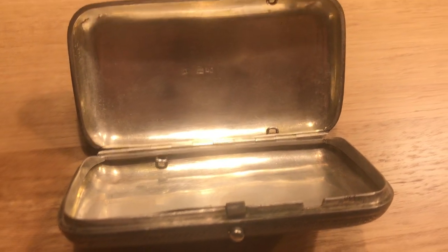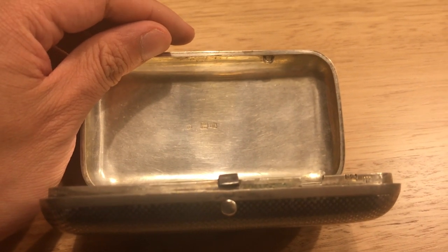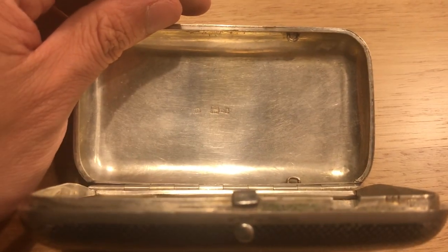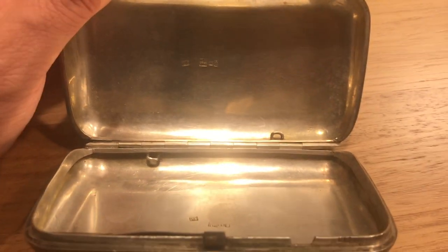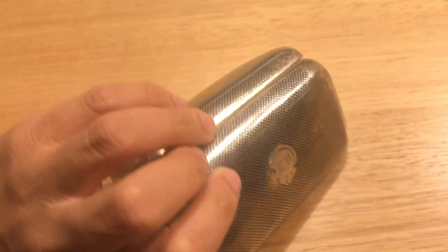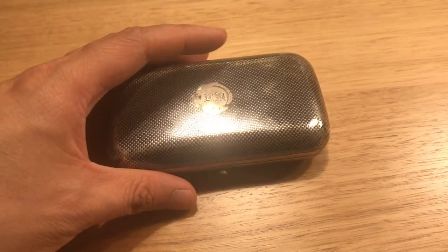And you have the original tabs for holding the elastic that would have held in the cigarettes. The interior, I believe, at one point was gilt — gold-plated. Most of it has completely rubbed off, just from 140 to 150 years of use. On the outside you can see some of the yellow is starting to rub off from the base and the corners — that's just from the fact that this is 150-odd years old.